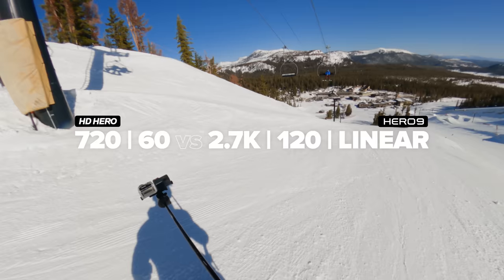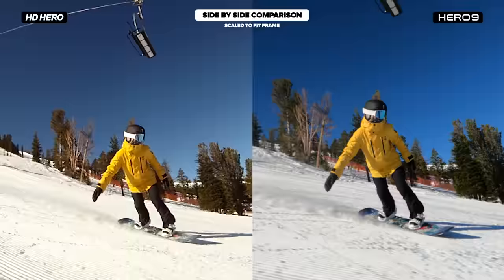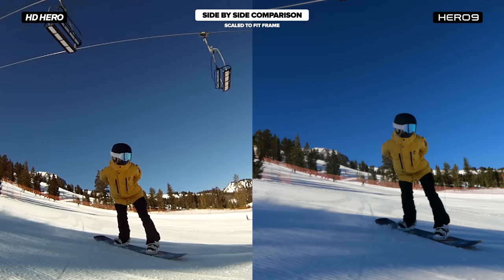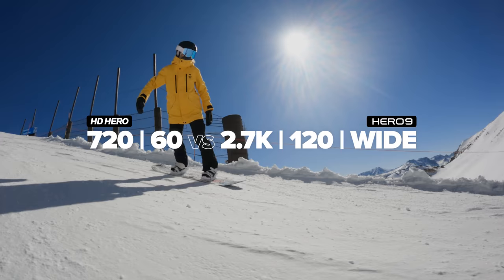Now let's drop into some slow-mo with 2.7K 120 linear versus 720-60. Next up, we'll just switch it from 2.7K 120 linear to wide.